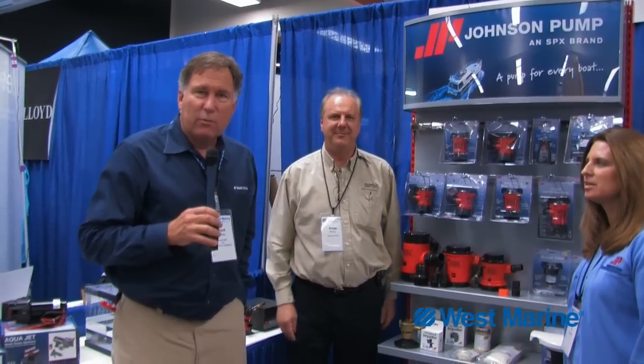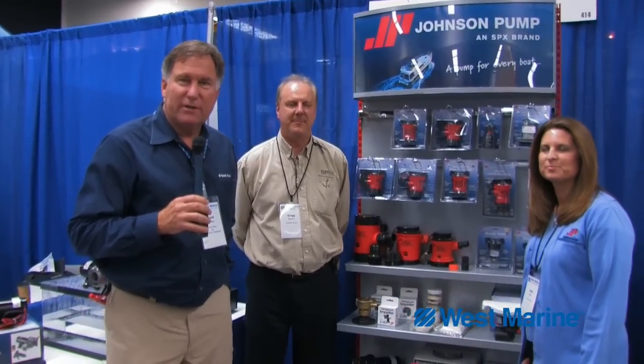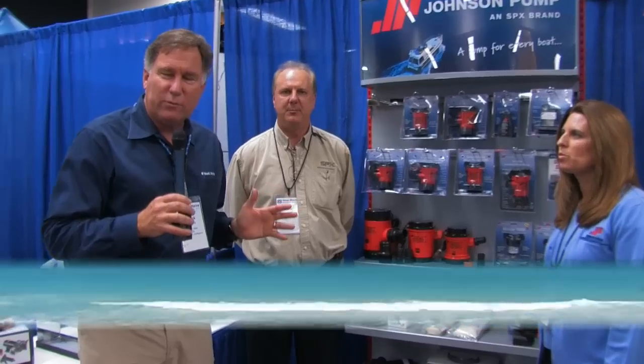Hi, Chuck Hawley from West Marine. We're here in the Johnson Pump booth talking to Greg Pardas about their wide range of high-quality bilge pumps. Hey Greg, what makes a Johnson Pump a better bilge pump?